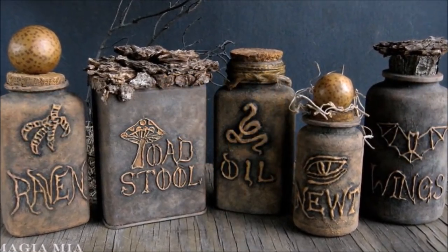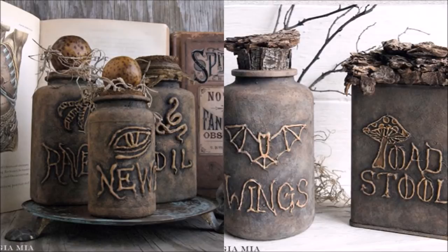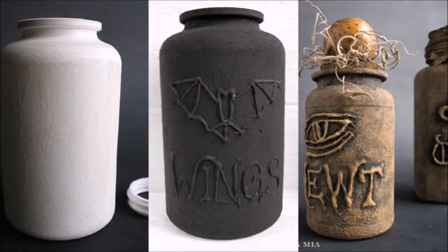24. Make Occult Apothecary Bottles. No longer do you need to throw out those extra-large ibuprofen or vitamin bottles — now you can turn them into fabulous apothecary bottles. To start, sand off the shine so the area will be primed. Draw on your desired design, then paint it black. While the black paint is still damp, sponge on a brown paint so it blends with the black and creates a textured look.